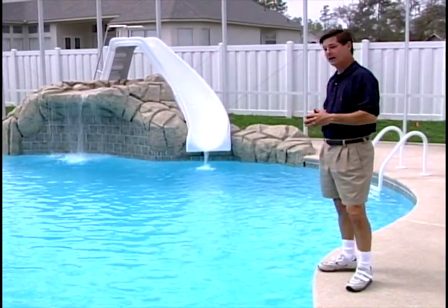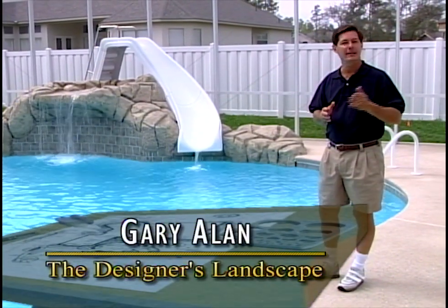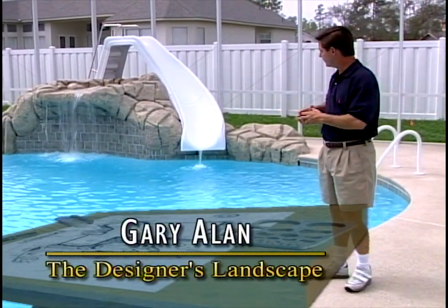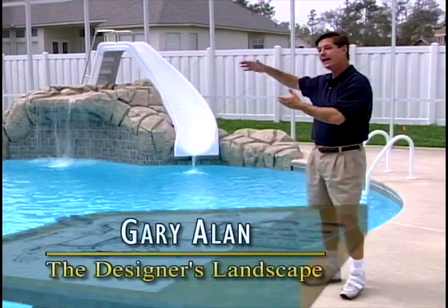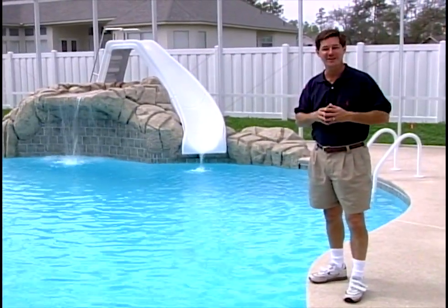This beautiful fountain and water slide provide the focal point for today's project. I'm Gary Allen and our goal today is to take this focal point and enhance the beauty around it with a tropical designer's landscape.